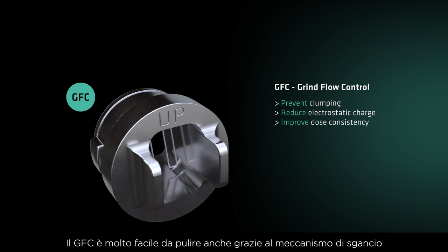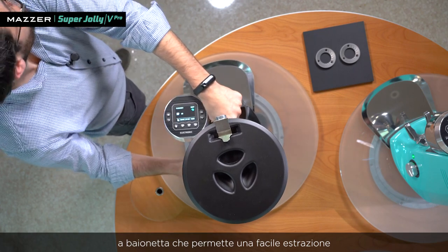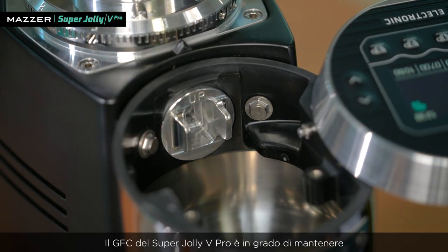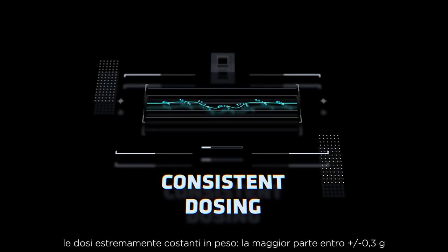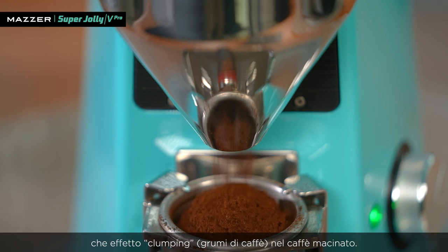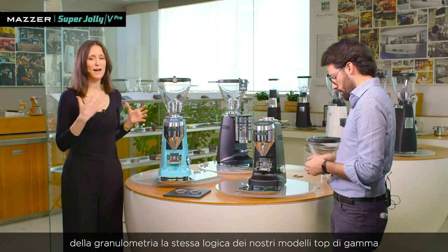It's very easy to clean via the GFC extraction mechanism, which allows you to extract the GFC with just a few gestures. This specific GFC is capable of keeping doses extremely consistent — most shots are within ±0.3 grams. It's specifically designed to remove electrostaticity and clumping in ground coffee. For the Super Jolly V Pro, we wanted to keep the same logic for coarseness adjustment as found on the top of the range.